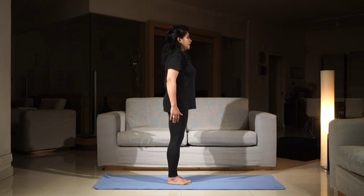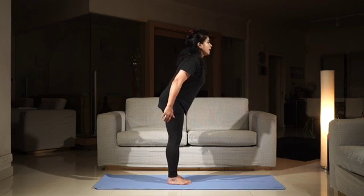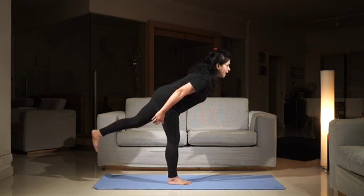Inhale. As you exhale, you'll be bending forward at the hip and at the same time raising your left leg up.